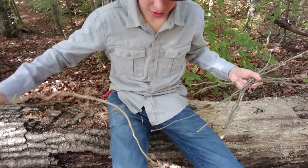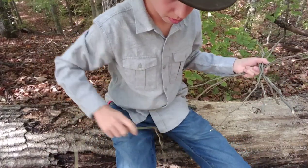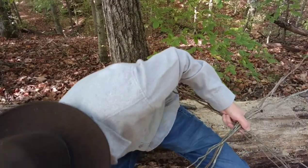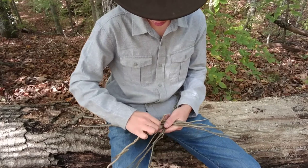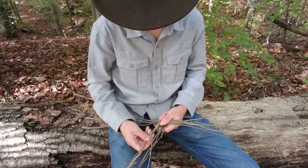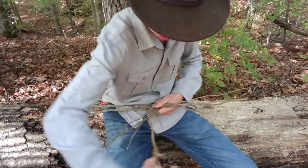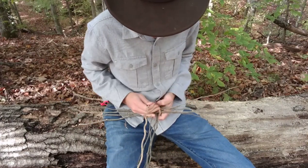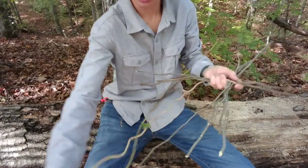I originally started with the thicker end, but this time I'm going to start with the thin end — actually I'll go thick end. So we're going to start on top; it doesn't matter if you start on top or under, as long as you weave. So it's going to be over, under, over, under. This is a very finicky job, so pardon if my hands are going everywhere.